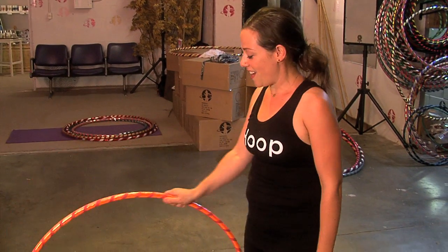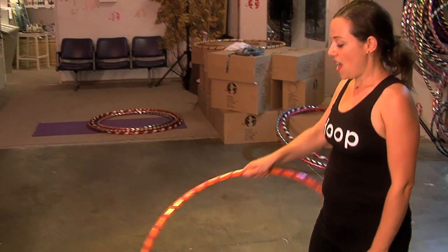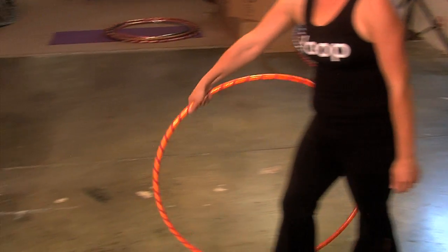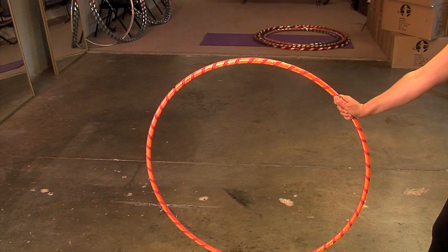Start with your hands on top of your hoop. Bring the hoop behind you and as you move it forward, flick your wrist this way and release the hoop. In doing so you'll create a backspin on your hoop that will have it come back to you.